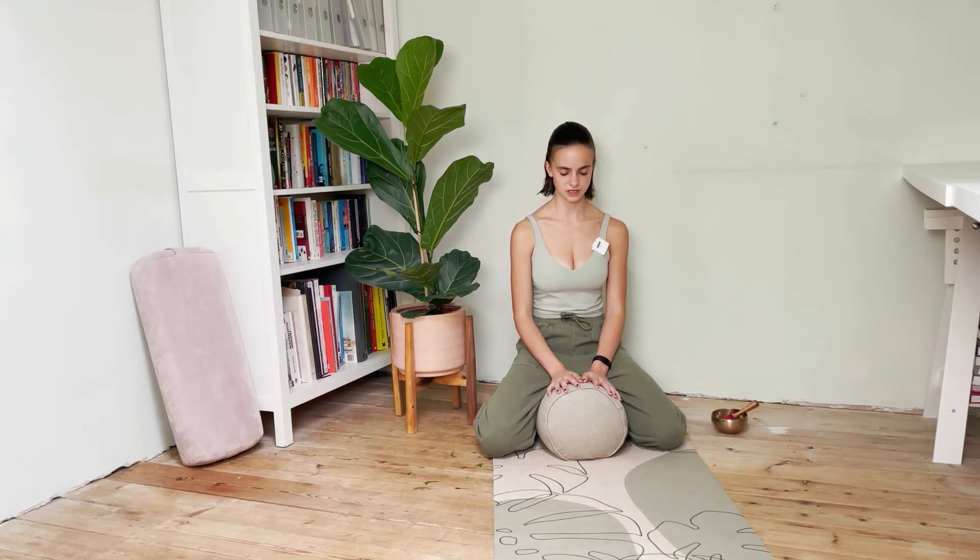When you're ready, just dropping chin down to the chest, keeping those eyes closed, and starting to find some gentle movement with the breath. As we inhale, right ear going up towards the right shoulder. As we exhale, dropping that chin back down through center. Next inhale, left ear to left shoulder. Working with these half neck rolls, dropping into sensations and noticing how the neck feels. Notice I'm no longer cueing that inhale and exhale — checking in with your breath, working with whatever the breath feels like today.